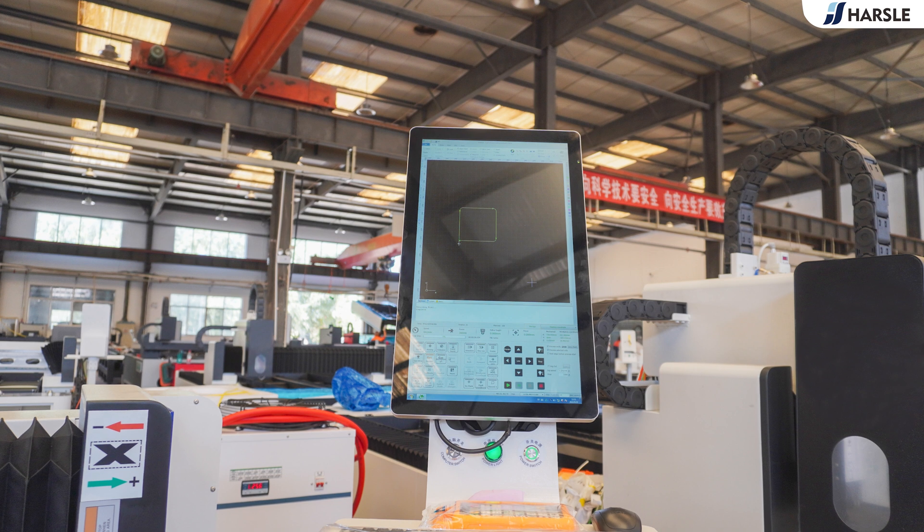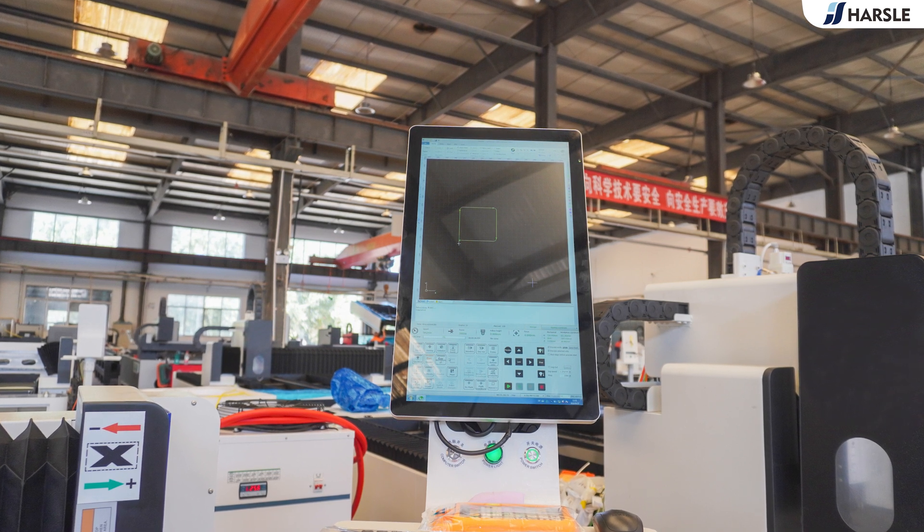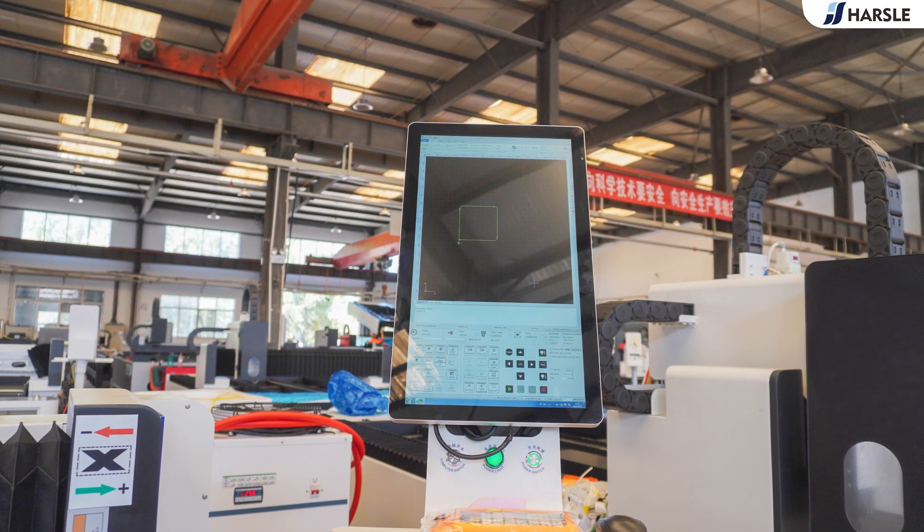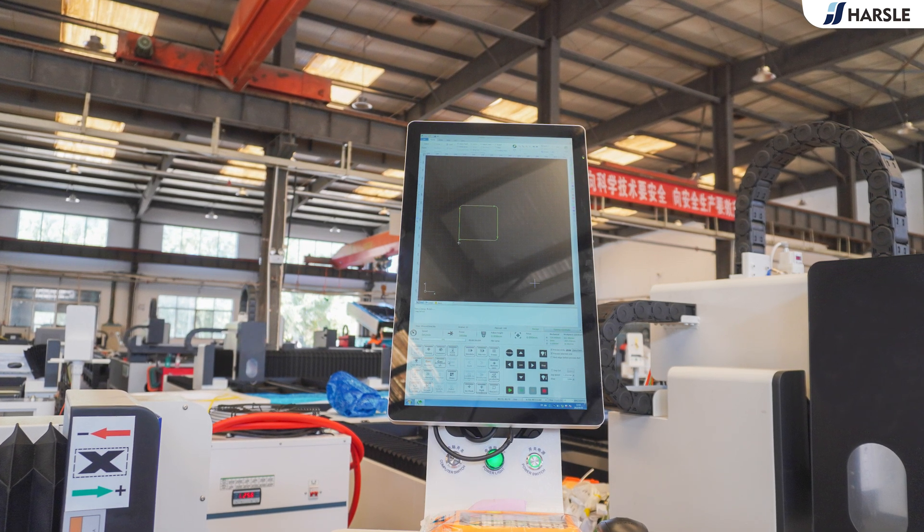The Parzal-HS series open-type laser cutting machine adopts a one-piece open-type single table design, with compact structure, intelligent operation, and easy and fast installation and debugging.